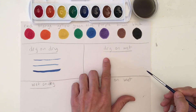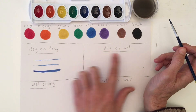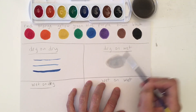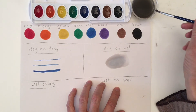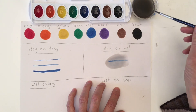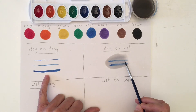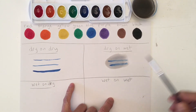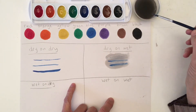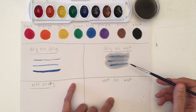Our next technique is called dry on wet. Once again we want our brush to be really dry just like before, but this time we want our paper to be wet. The second word is always how the paper is. This time I'm going to get my paper wet first, then dry my brush off and get a little bit more blue — you'll see the difference in how this line is. You'll see how this one starts to spread out. The first stayed really clean but this one you can see it starts to get soft edges. When this dries this paper is going to go back to white. So you start with a very wet, soaked paper, then dry your brush off, dip into your paint, and when you go on it's going to spread out a little bit. This is called dry on wet.